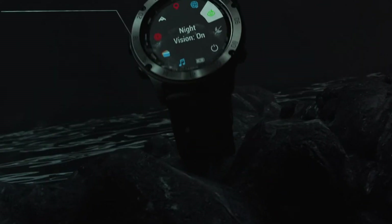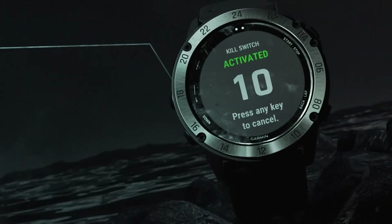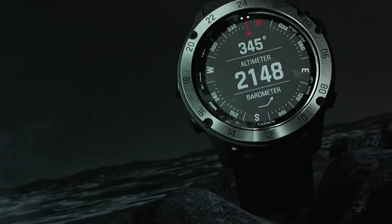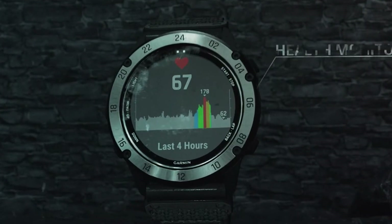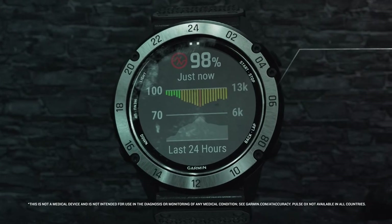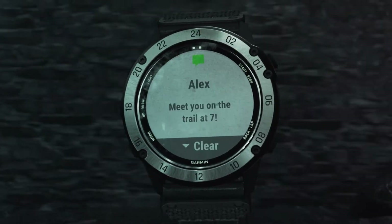Here is the Garmin Fenix 5X with sapphire lens for size comparison — you can see they're both fairly large watches, so just know you're going to have a large watch on your wrist. That said, a lot of people like that, myself included. It's also relatively thick at 15 millimeters, and we have sapphire glass.